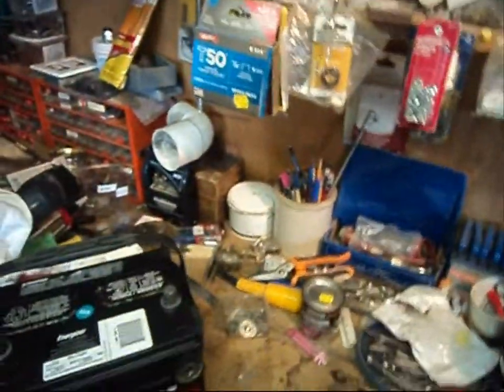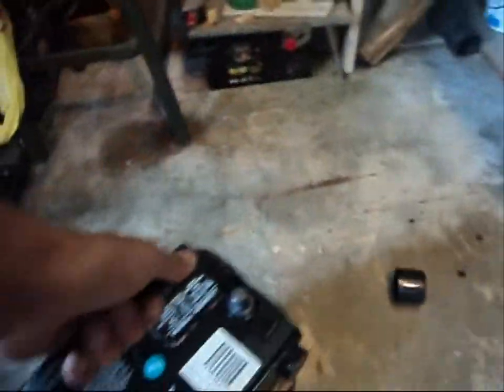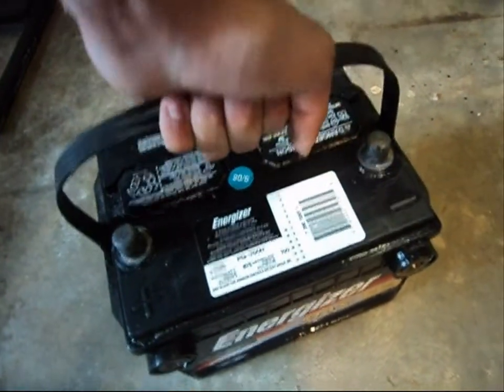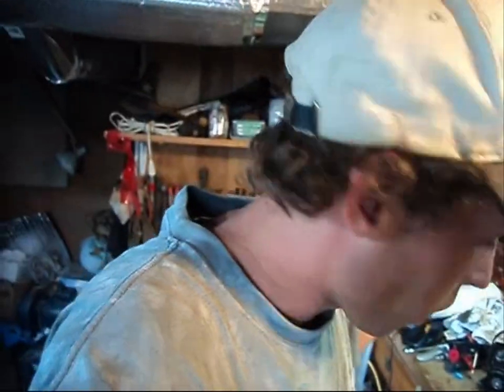Let's step right into the charging portion of it. Here we have a battery charger. Do not put a battery on concrete floors — don't charge it with it sitting on concrete, don't leave it on concrete. Put it on a work bench, put it on the carpeted floor, put it on your mother's night table for all I care. Just don't leave it on concrete — not good for the battery.